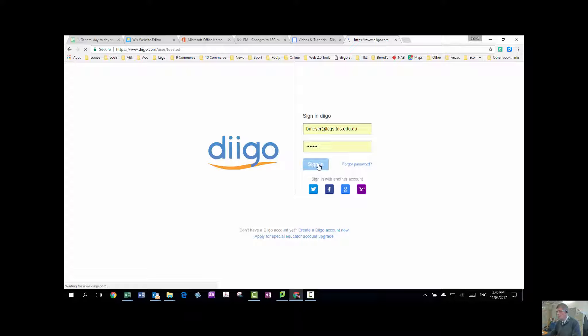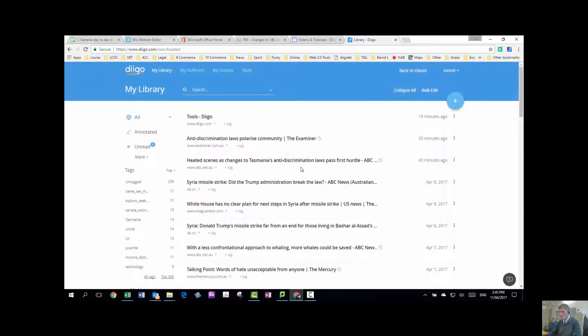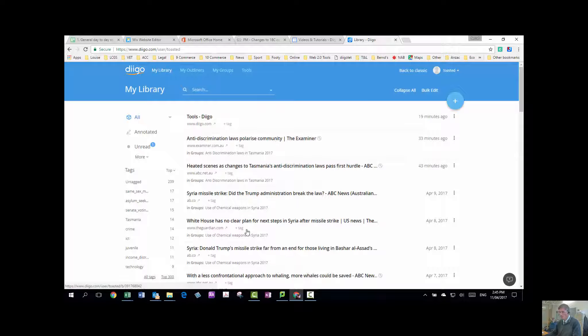The first thing that comes up is my library. And you can see, once it loads, that I've been fairly busy collecting articles. You can see that they're relevant ones to our topical issues. So how do we collect them and how do we then share them in a collaborative way?